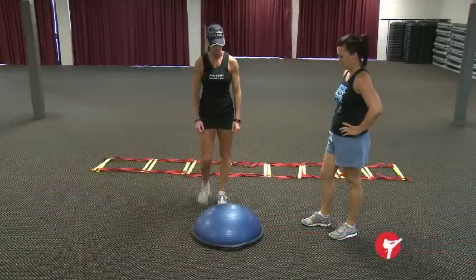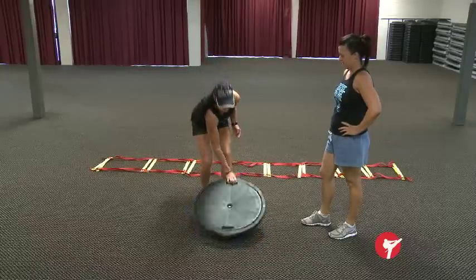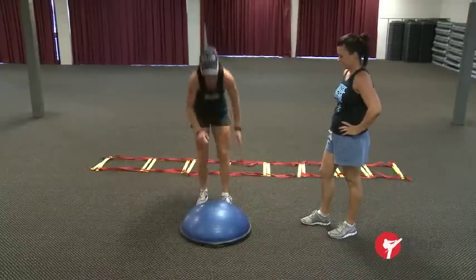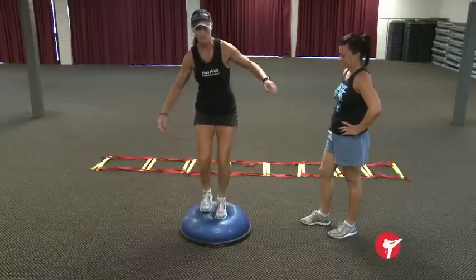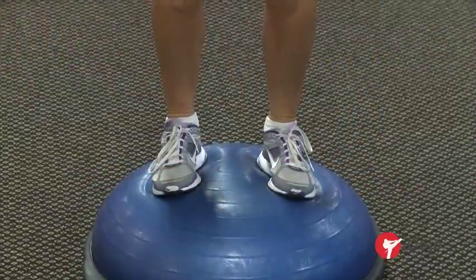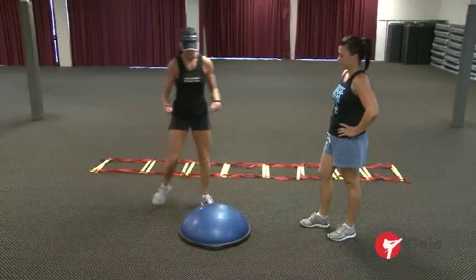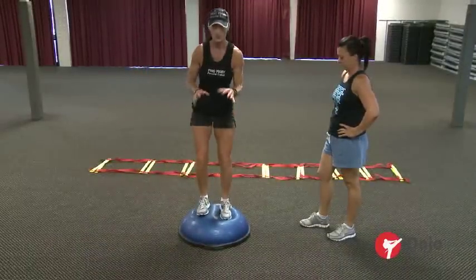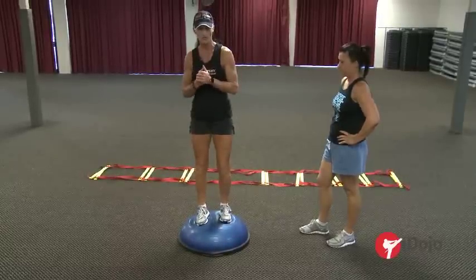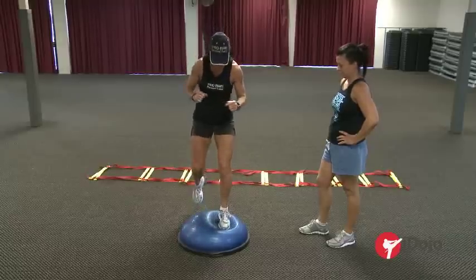This is a BOSU — stands for Both Sides Utilized. We can do things on the blue side or the black side. Today we're just going to do a tuck on the blue side. When you're on a BOSU, you don't stand up on top because it's really hard to balance — you just have your feet off centre a little bit. There's a lot of muscle and ligament movement happening. In a couple of days you might feel like you've got bruises in the high arch part of your foot — that's called foot fatigue, and it does settle down.